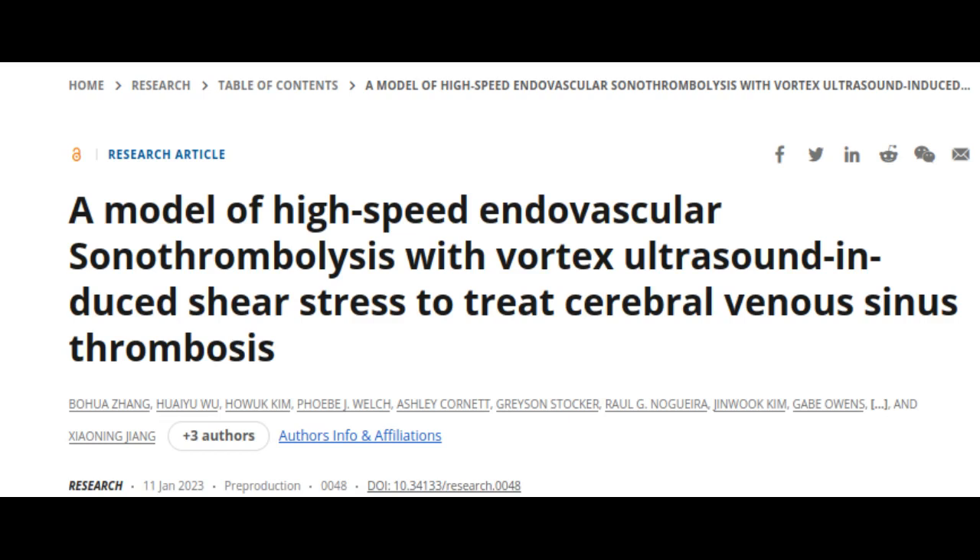The researchers say that their previous work looked at various techniques that use ultrasound to eliminate blood clots using what are essentially forward-facing waves. Their new work uses Vortex Ultrasound, where the ultrasound waves have a helical wavefront.